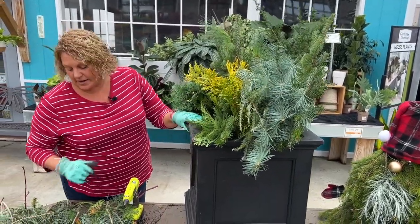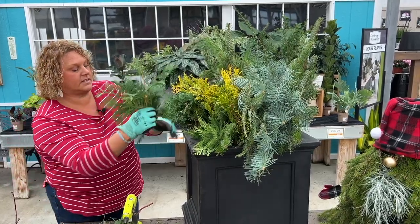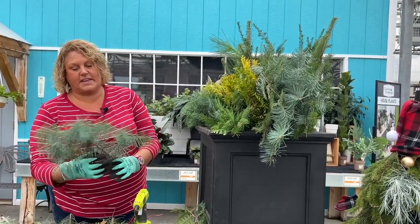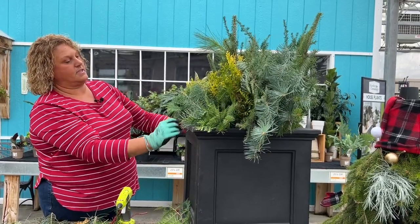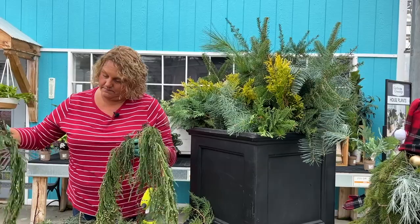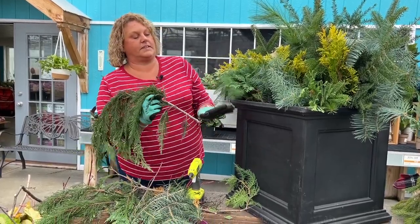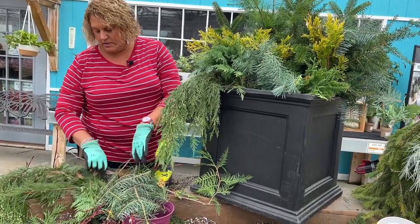Now I've got a space up front, so I'm going to look at the things I trimmed off or have little pieces left of and stick them in there to fill in the front. You know how you have the thriller, filler, spiller when you're planting up your annuals? I kind of like that concept when I'm doing my containers too. So I have something I'm saving that's going to be my spiller — these, I'm not sure what they are, but I think they might be a weeping juniper. I'm going to stick those in the front, starting from the center going out, and kind of let them trail over the front.